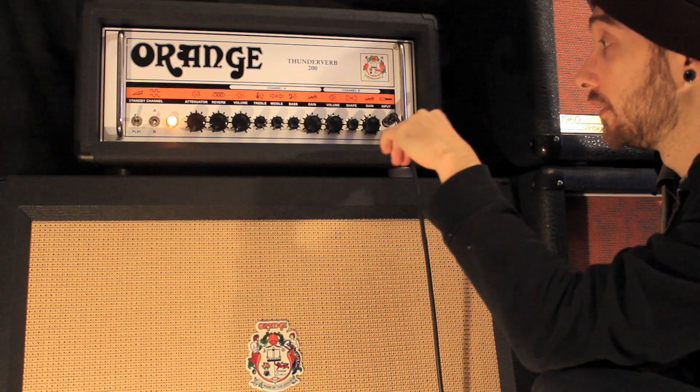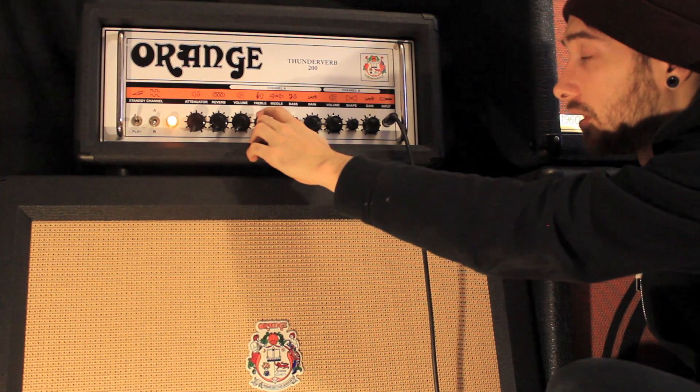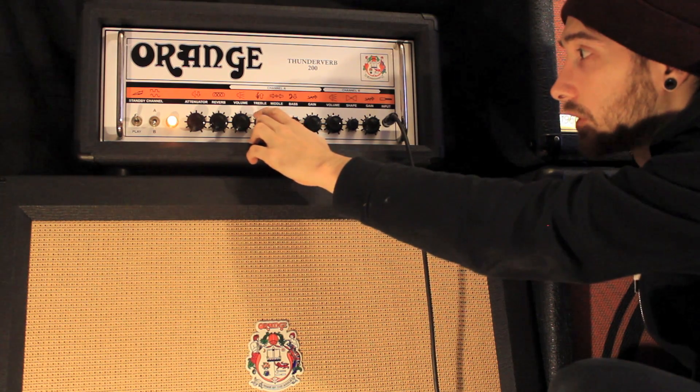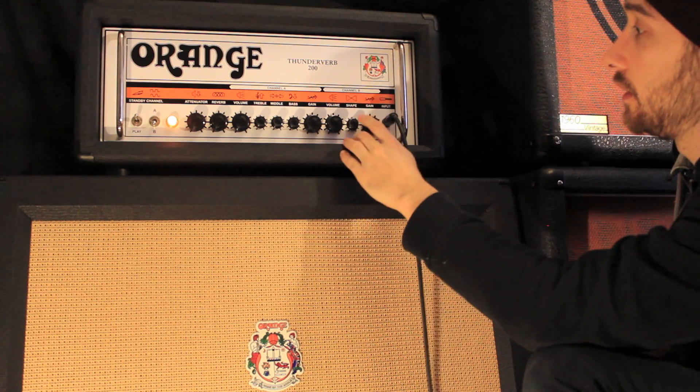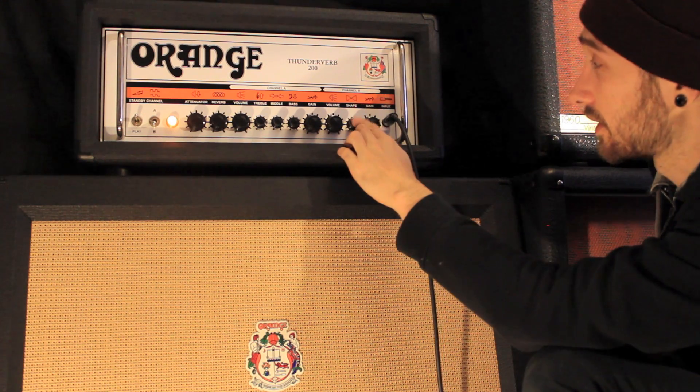Either channel can do clean. Channel A — the EQ has a bit more mid-range, it's voiced slightly differently. The treble is not quite as bright, but channel B — you've got less options but it actually sounds really good.